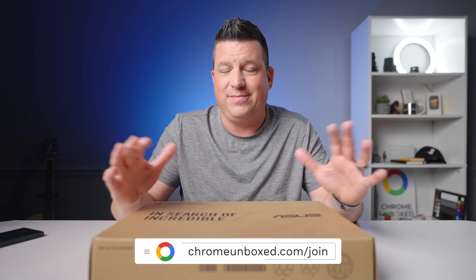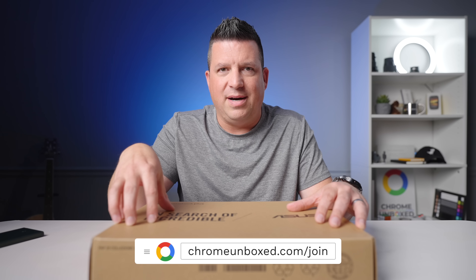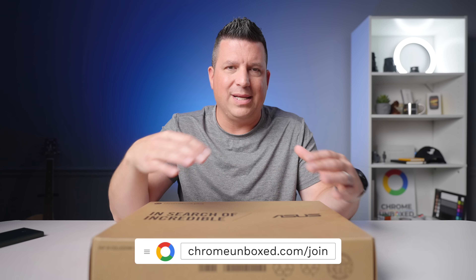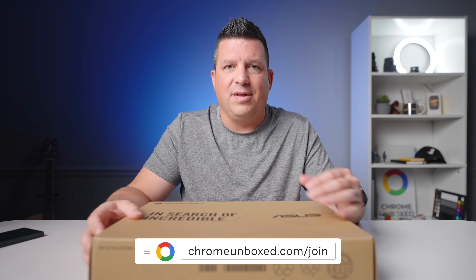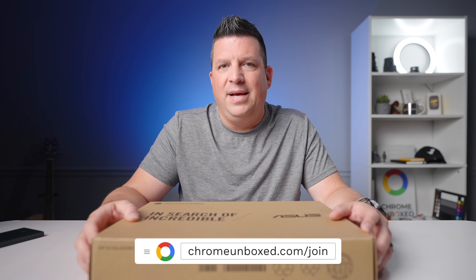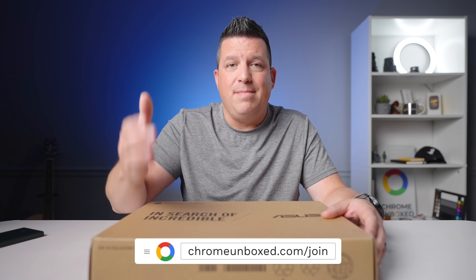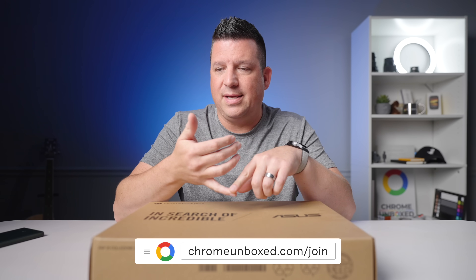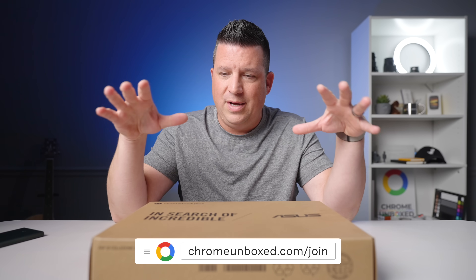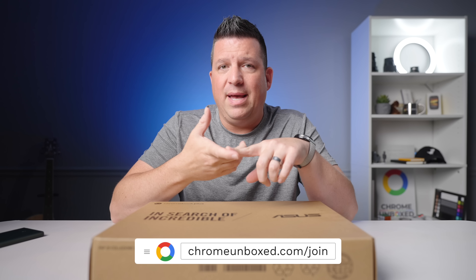But before we get into the box, a quick word about our growing and just frankly really awesome Chrome Unbox Plus community. It's a spot where if you're into Chromebooks, Chrome OS, or Google stuff, you can go and connect with other like-minded people in a really positive space — chat, learn, and interact with people who are kind of the same mindset as you.